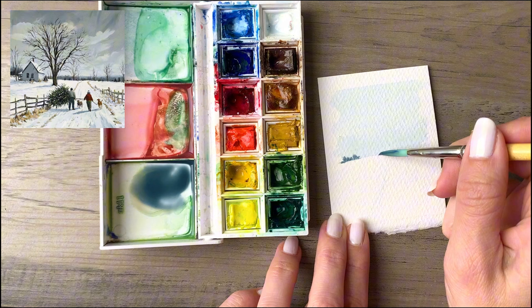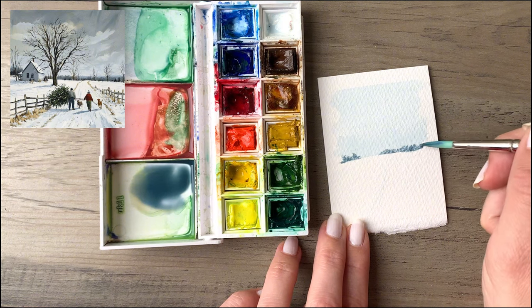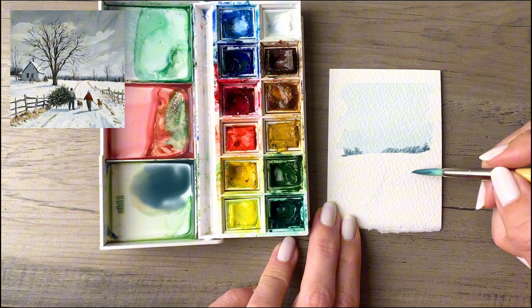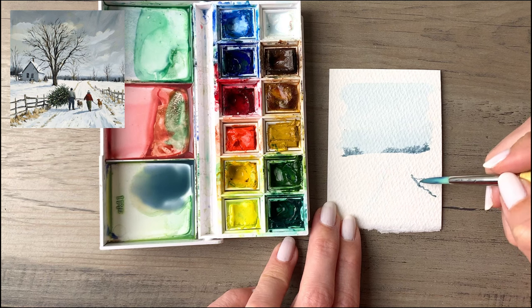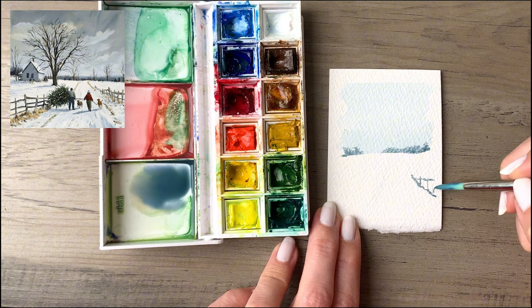I'm dropping in along the horizon line the line of trees that you can see in the reference photo. On the left it starts off a little thinner, and then becomes a little more exaggerated and taller as it works over to the right side. Then I'm using that same color to start marking out the fence, which is most noticeable in the foreground and really disappears toward the back.